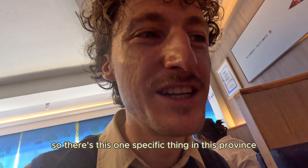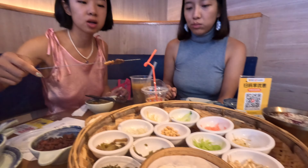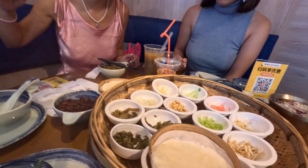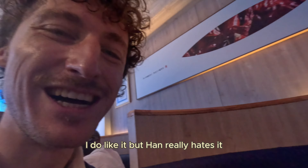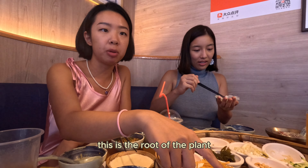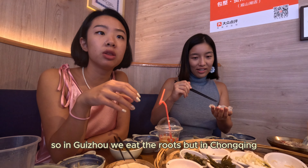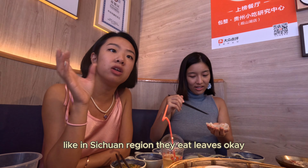So this is one specific thing in this province. What is it called? Jargon. Some people like it and some people really don't. I do like it but Han really hates it. This is the root of the plant. In Guizhou we eat the root, but in Chongqing, like in the Sichuan region, they eat the leaves. So if you go over there when you eat hot pot, they give you the leaves of this, but here we only eat the root.